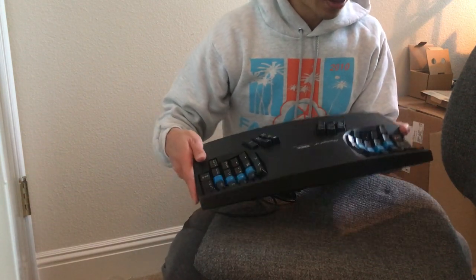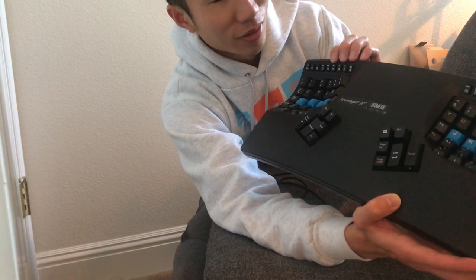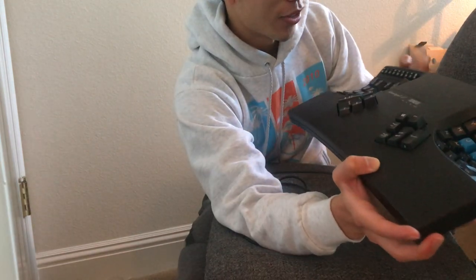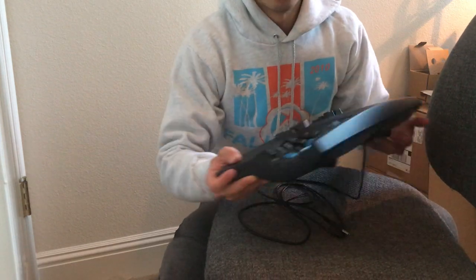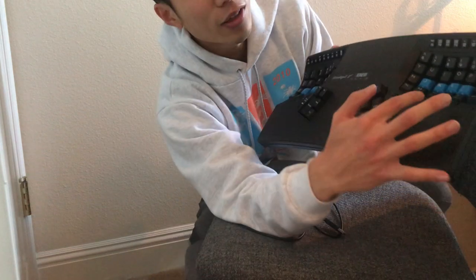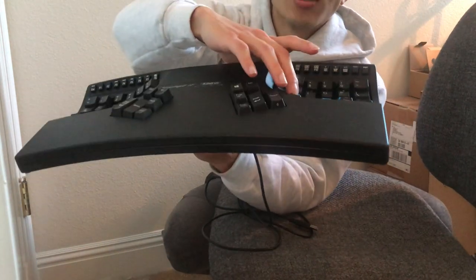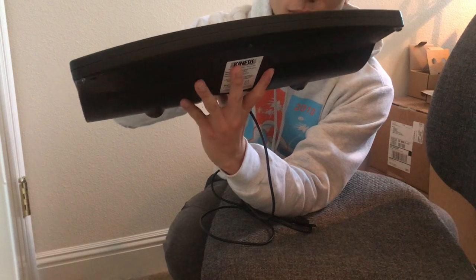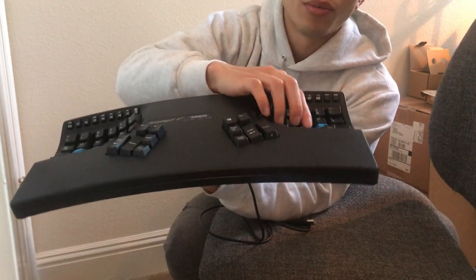Another thing I like is there's a switch to go from Mac to PC mode — so Apple over to Linux, or over to Windows. You can also switch from QWERTY to Dvorak as I mentioned earlier. As for the number keys, there are small numbers along the top, and if you press the keypad key it puts the keyboard into number pad mode, which is pretty handy.